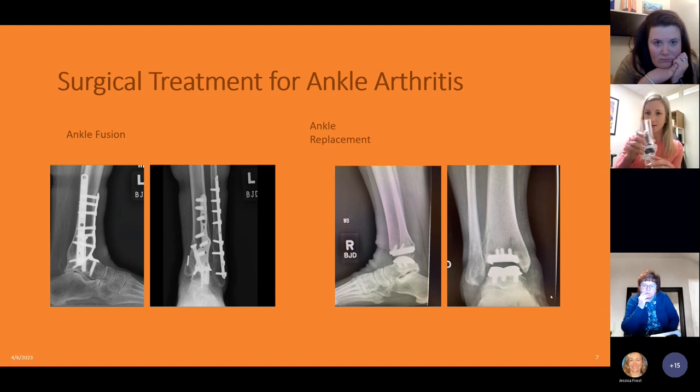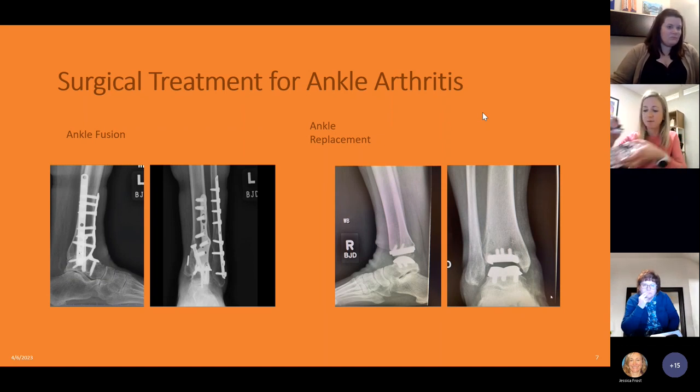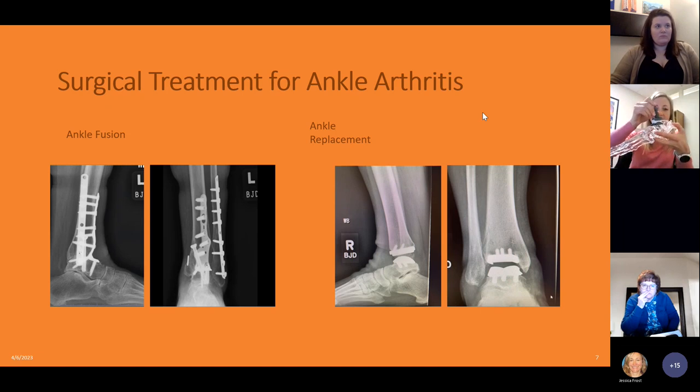I have a model of what an ankle replacement looks like. The tibial component is not usually this long of a stem, but there are different ones you can use. You can see the polyethylene piece — that's what sits against the talar component and allows for motion of the joint like that.